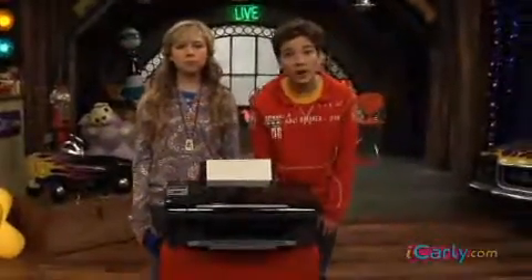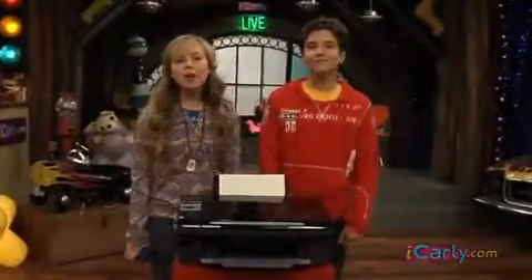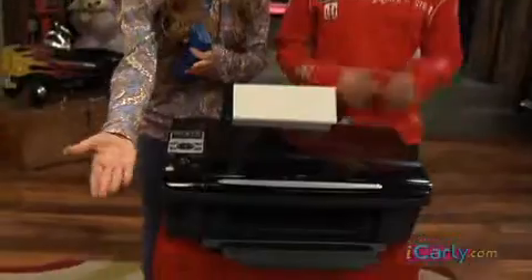A nice quality laser printer. But my uncle couldn't figure out how to change the toner cartridge. So he got frustrated and threw the laser printer out his window. Here it is. Right here.